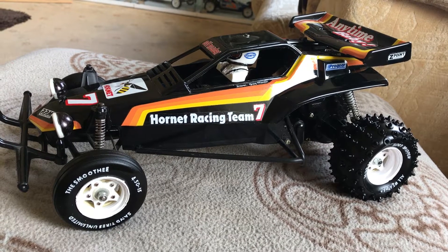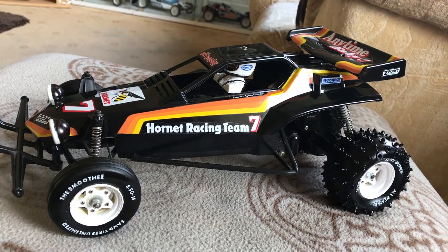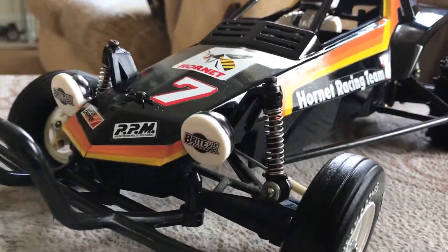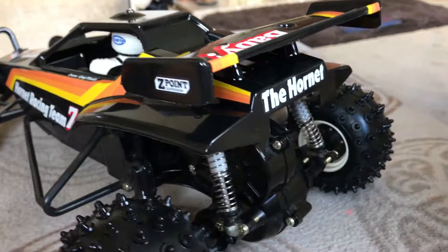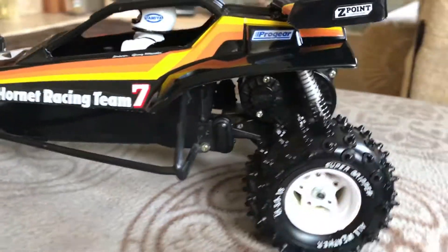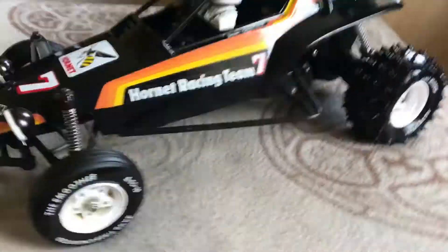Hey guys, just another quick video of this morning's work. This is my Tamiya Hornet, which is now complete. It's an original Mach 1 chassis with a RiRi shell and Tamiya RiRi decals, new tires front and back. I think she looks pretty good.